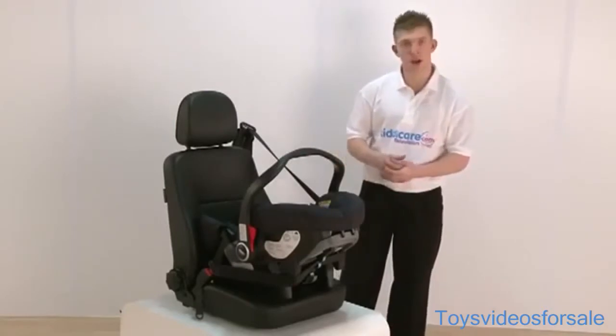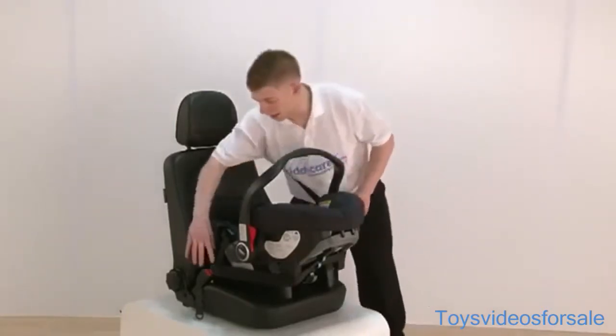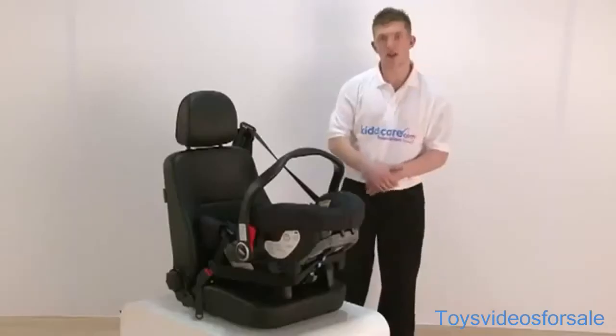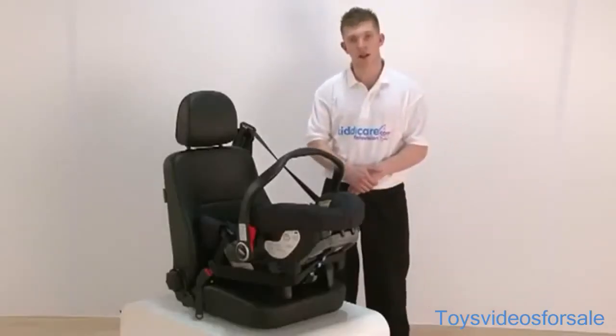Now one main thing we need to make sure is that any part of this clip here is not touching any part of the plastic here, because if it is, that will make it very unsafe in the car.